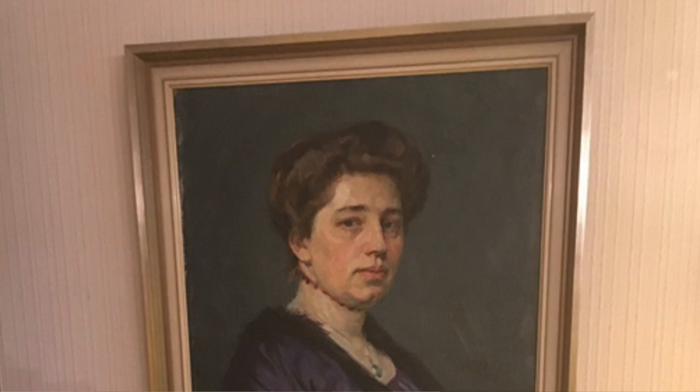Hey you guys, today I have a little bit of a different project for you — it's something I'm super excited about. I grew up in Germany, as you guys know, and my parents in Germany have an original oil painting of my great-grandmother. As you can imagine, they love having it and don't want to give it away, but I wanted to have a painting too.